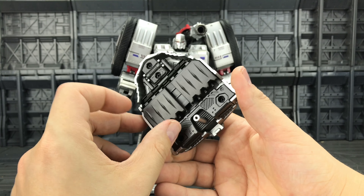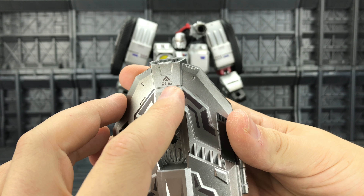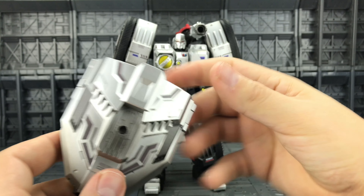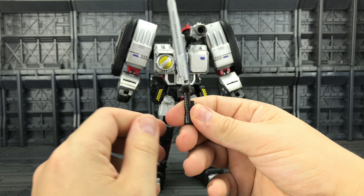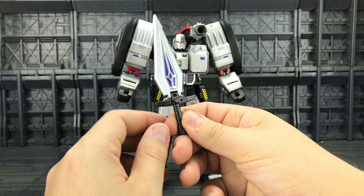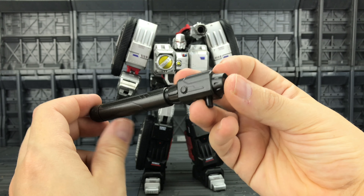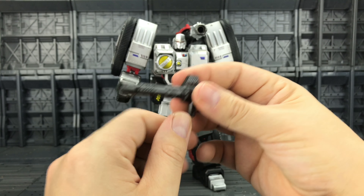Starting with the accessories: we get a really hefty shield which we can tell is going to form the front of his alt mode. It has nice caution stickers and the ST02 logo — it's a mighty big shield, very similar to the comic. We get the sword, which you just bend up on the hilt; it pegs nicely into his hand, though it's a little bit stumpy in my opinion. We also get a rifle that fits on his arm — because what Megatron would be complete without a cannon — and a smaller pistol as well.